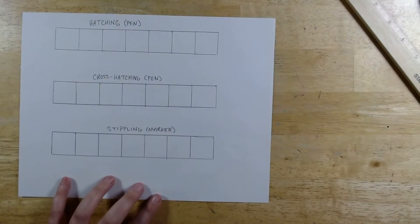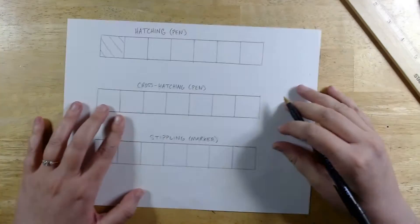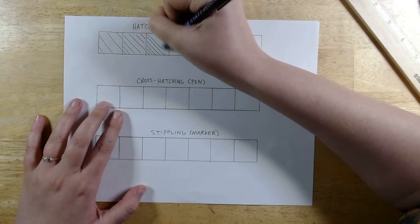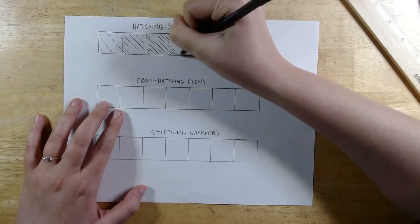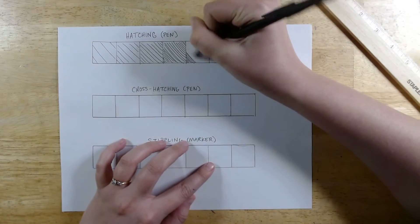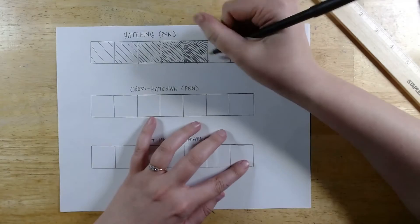Now that I've had a bit of practice, I'm going to go to my value scale. My value scale is going to go from lightest to darkest. So I'm starting on the light side, leaving really big gaps between each line. Then as I move down the value scale, I'm adding more lines and they're getting closer together so that the value gets darker.